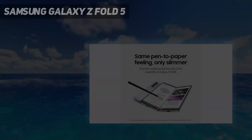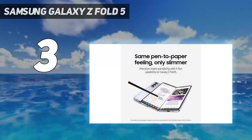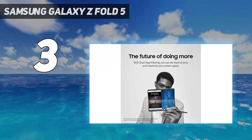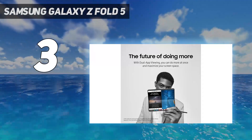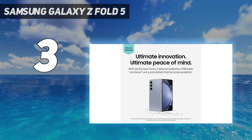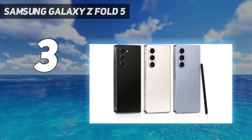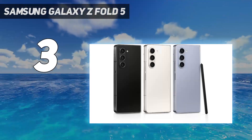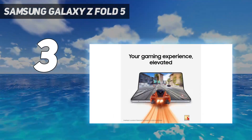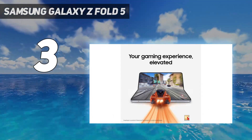At number 3: Samsung Galaxy Z Fold 5. Samsung hasn't tried to reinvent the genre or radically alter the foldable's display or design, save for the ability to finally fold flat. Instead, it brings a number of small but welcome enhancements over the Z Fold 4, plus a new processor, but leaves further room for improvement.